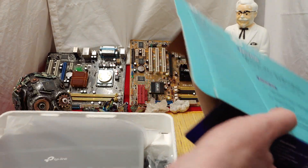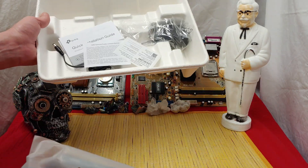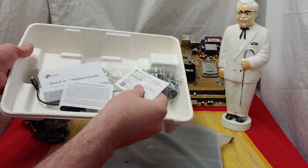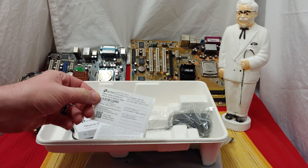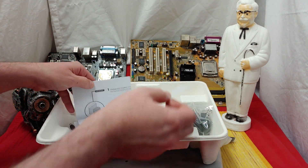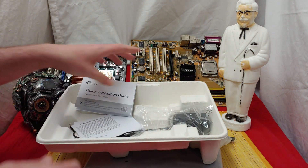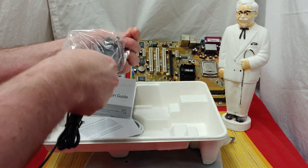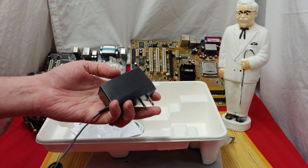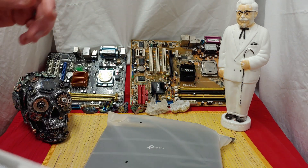I'm definitely liking this packaging, how recyclable it is. Not much plastic, but I guess we got enough plastics on the inside. We got a sticker for this one instead of a card like we got with all the TP-Link AX units. I wonder if this thing's going to get the same top speed as the AX units did. The AX units got the same top speed as an ASUS AC router, and this is an AC router.